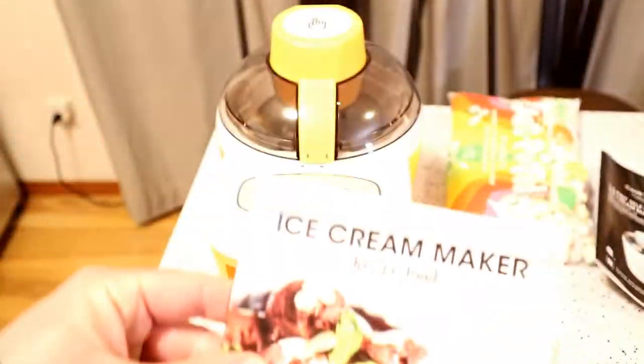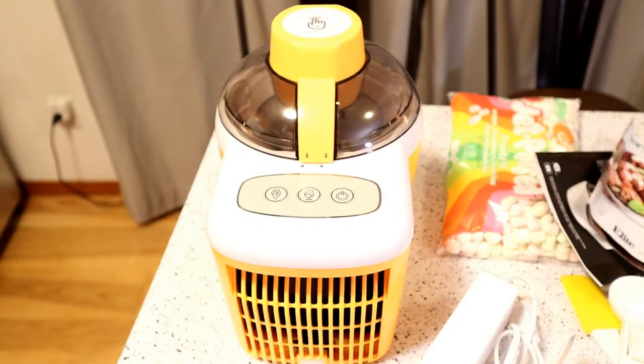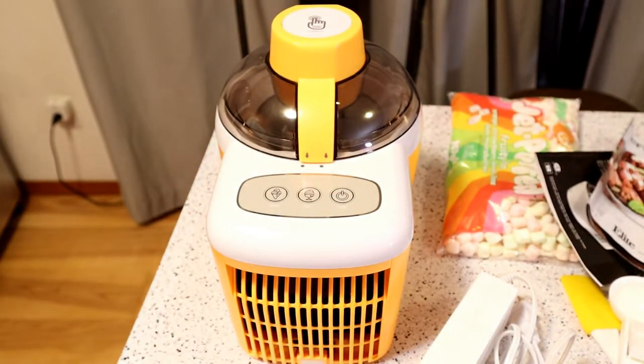So it has an instruction manual here. It has a recipe booklet, which is nice — it's just kind of a flimsy booklet. A spatula, a little spoon, and you have the plug. And here's the machine right here. You can get it on Amazon; it looks like renewed for about $60. New, it goes for a little bit more. This thing gets 4 out of 5 stars with 74 customer reviews.